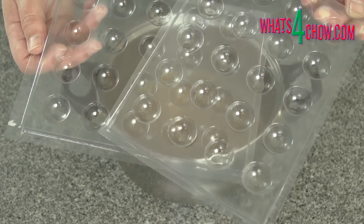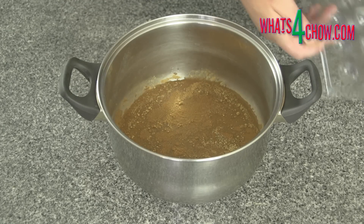You will also need two 20-hole chocolate moulds. Rub these with a light coating of cooking oil.